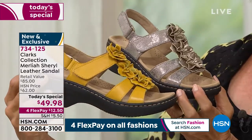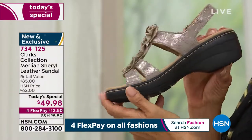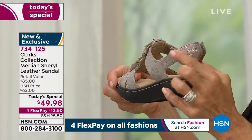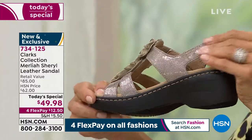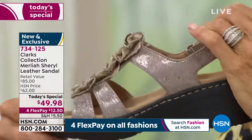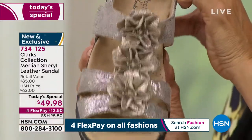That metallic is a dusting over the metallic micro suede. This is not a sparkle that's going to flake off — it's applied with heat. We do our metallics so beautifully because sometimes metallics can look a little gaudy, but the way we do them at Clarks, we do them so elegant.